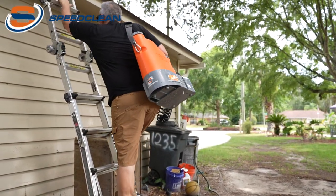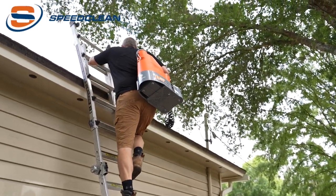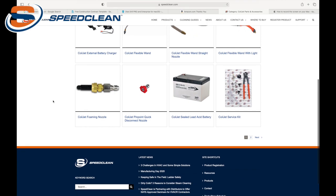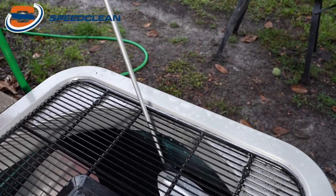Once at capacity, you have the ability to clean five 5-ton coils. Check out speedclean.com for all of the available accessories for the Coil Jet. The 90-degree extension wand is a great accessory.